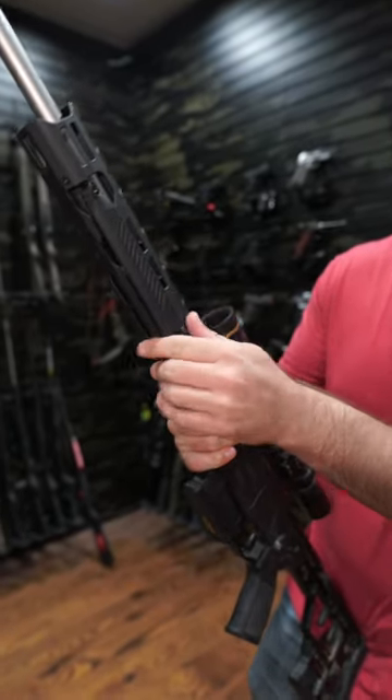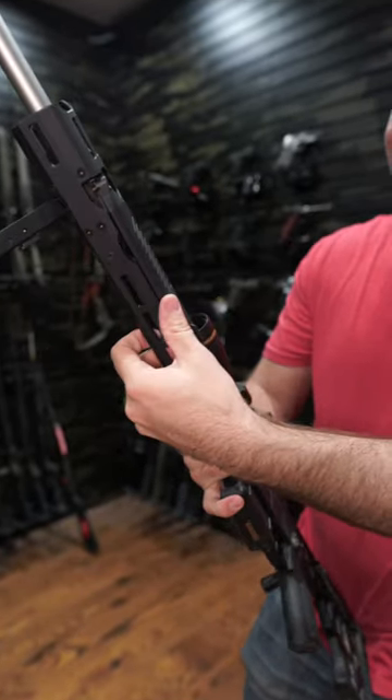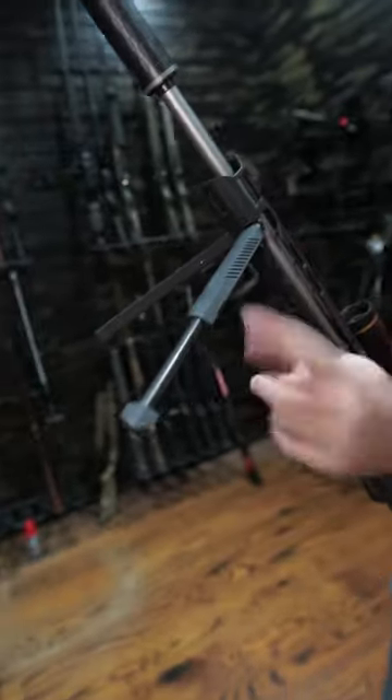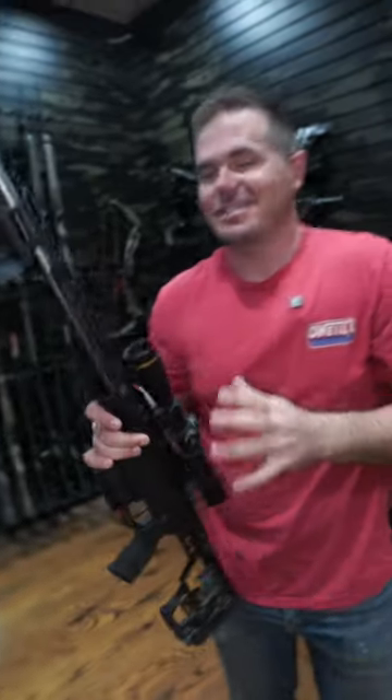It has a cool feature: a bipod built into the handguard. It's a really cool idea, and it is really strong. It does extend, and it has a carbon fiber leg — I love it.